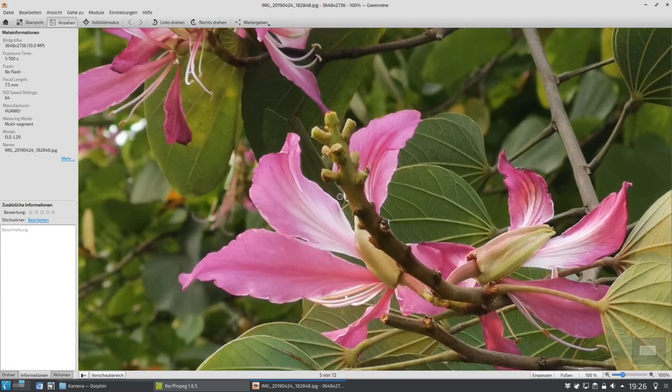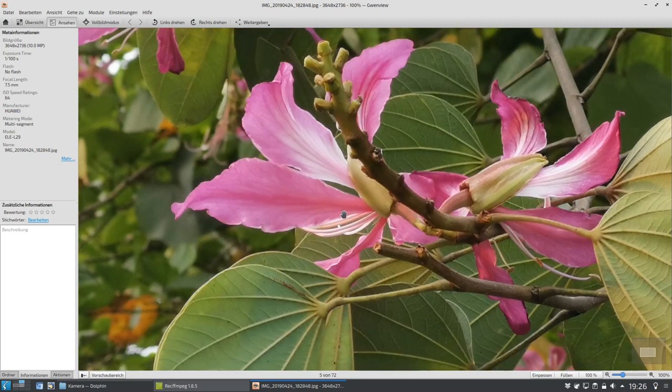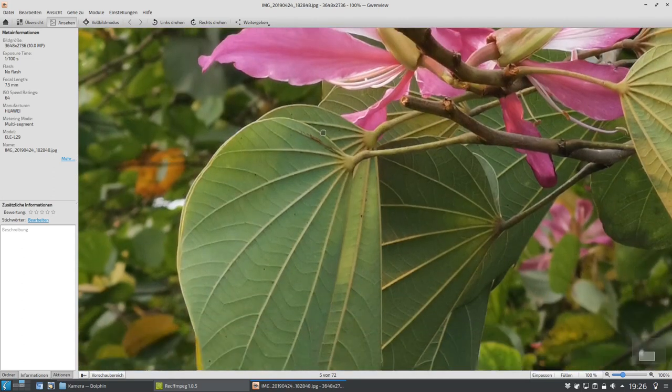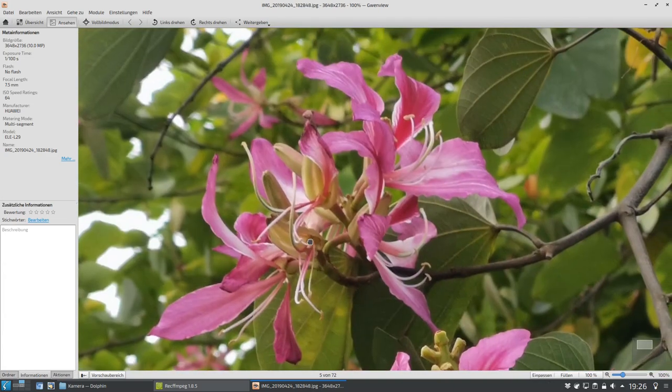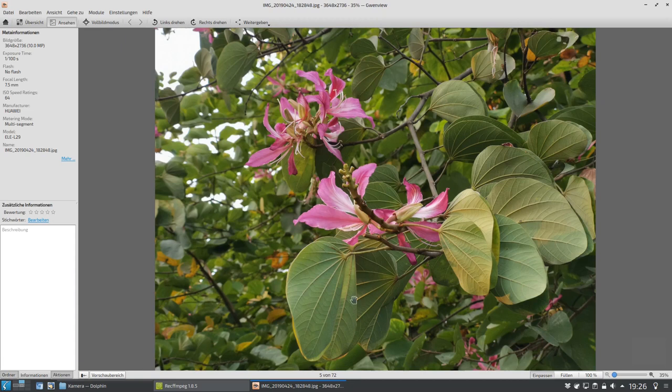Aber wir können hier den Detailgrad sehen mit dem dreifachen Zoom-Objektiv aufgenommen. Im Grunde genommen ist das schon eine ziemlich gute Aufnahme. Allein so sieht das gut aus und wenn man auch mal reinzoomt, ist das auch sehr ordentlich. Das ist auch einer der Gründe, weshalb ich sagen kann, so eine Reise-Zoom-Kamera kann man eigentlich zu Hause lassen, wenn man so ein P30 hat oder ein P30 Pro, weil man hier wunderbar auch den Zoom-Bereich abdecken kann.